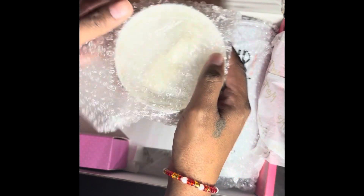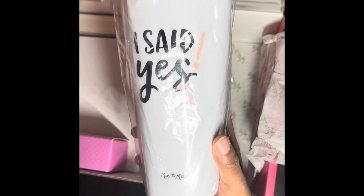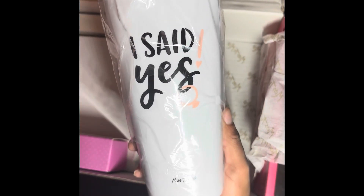Here we are again with a rose gold colored lid on the 'I Said Yes' tumbler — this is too cute! I cannot wait to use it on my way to work, on the go. I can put my coffee, my water, or my tea in it. It is so nice!